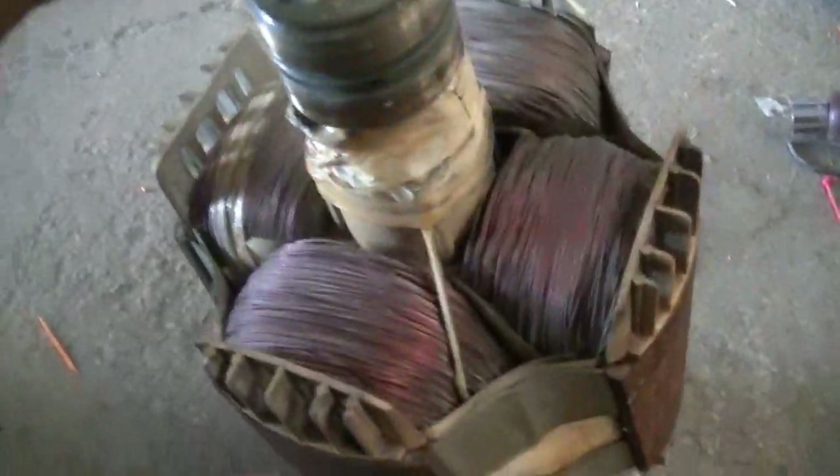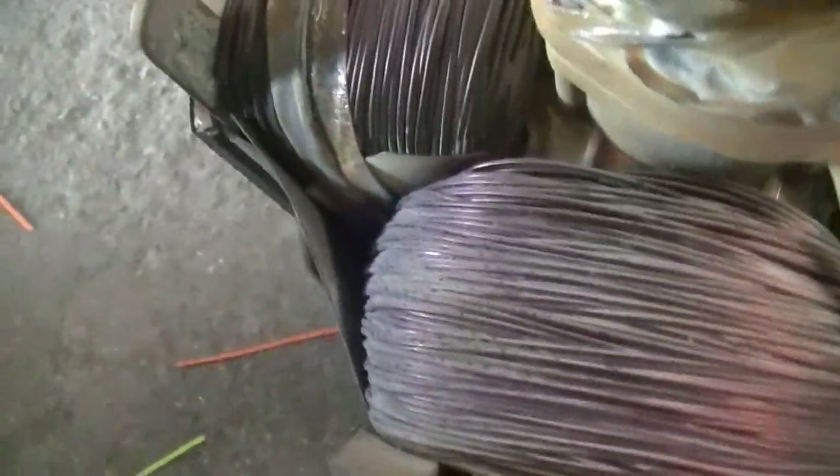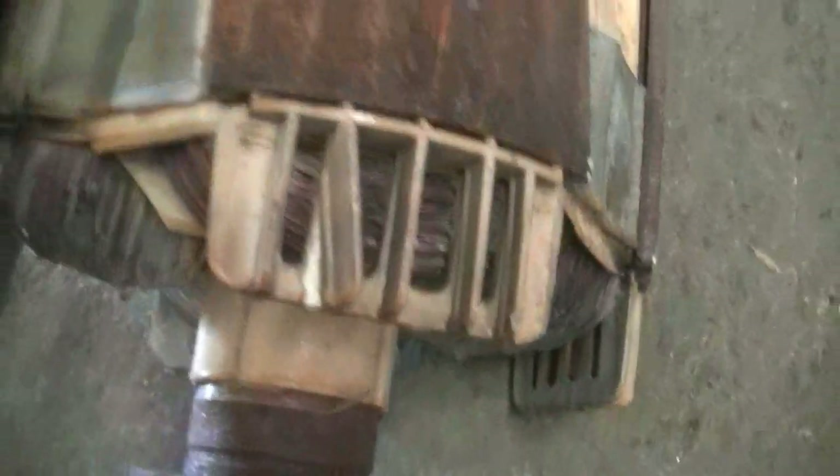This was another bad rotor out of an Advantage 300. You can kind of see in here where this plastic split and these windings came undone from that molding — splitting right there. There's another spot right here too. The winding just comes out and arcs out on the iron.